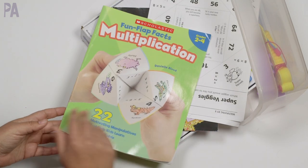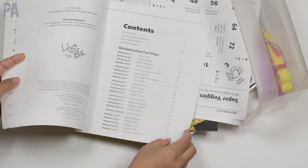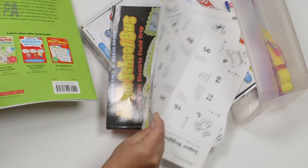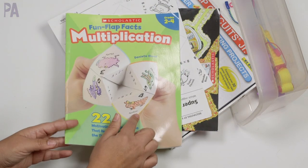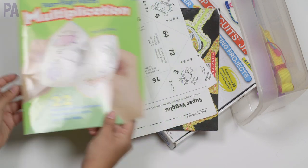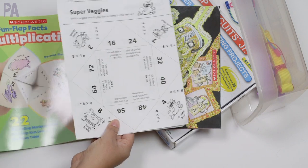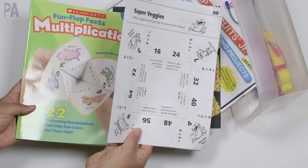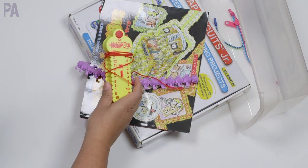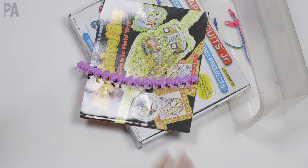We also had this multiplication fun flap facts book. Inside were these little printables that you could do for multiplication facts — we printed some out and made them into those little fortune tellers, or cootie catchers, and you do math problems to find the answers. I highly recommend them. You can just photocopy them and do them multiple times. Since we're doing multiplication facts, we also had the wrap-up keys in here too for some extra practice. My third grader just needs to get that practice in.